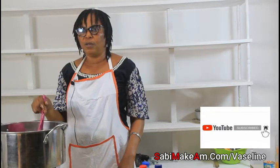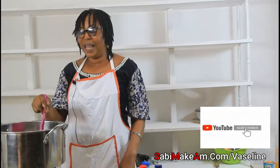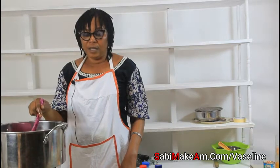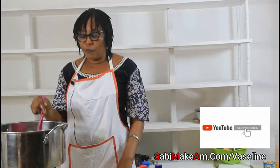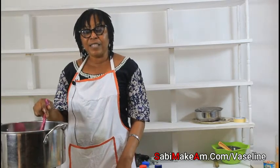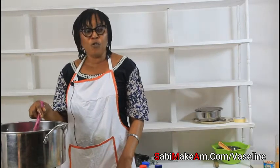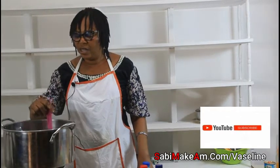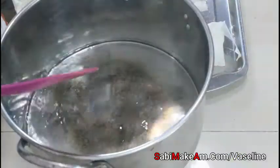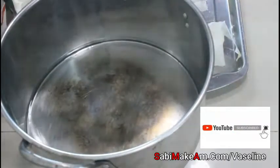You can produce this and sell it at the market or at a salon. You don't have to rush — do it gradually. Even if you don't have containers, you can put it in a rubber bag and sell it at the village market. In rainy season when you rub this, your body will stay warm. Now that the wax and petroleum jelly have melted and turned to liquid, the next thing to add is paraffin oil.